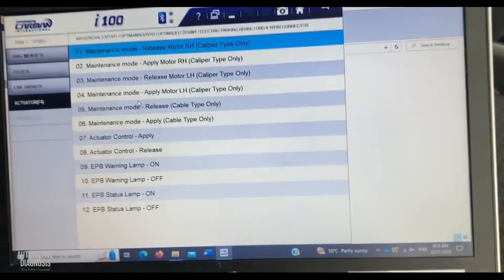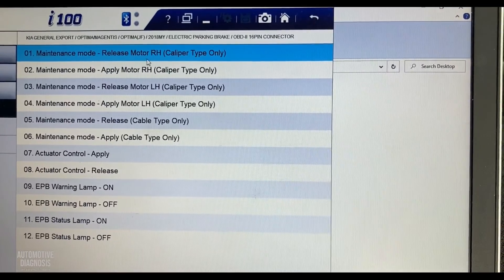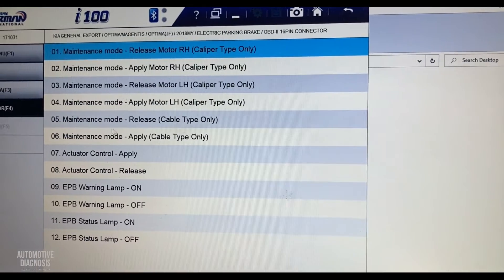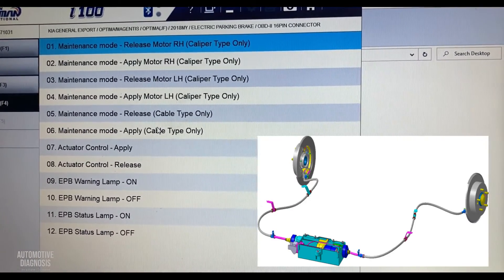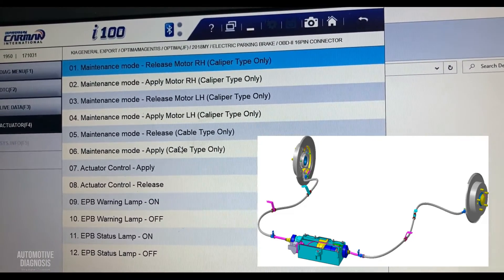In actuator test you have some options for maintenance. You have release and apply for the right hand, release and apply for the left hand, and the last two — number five and six — are for the cable type.